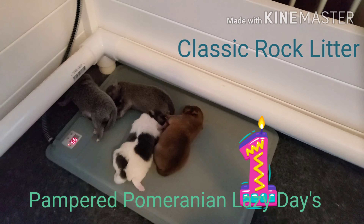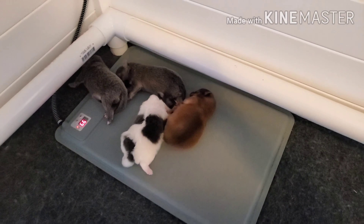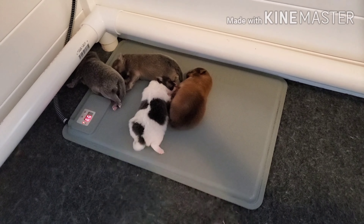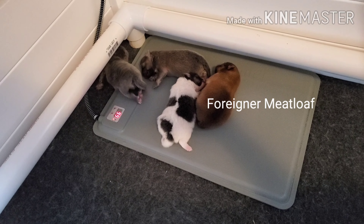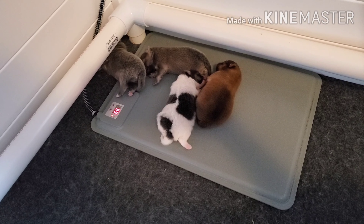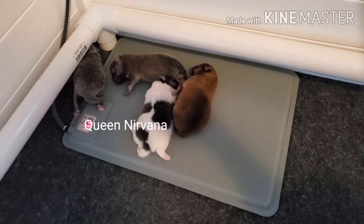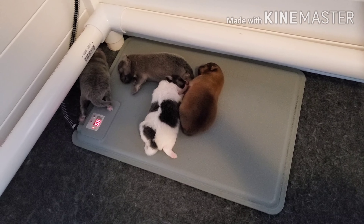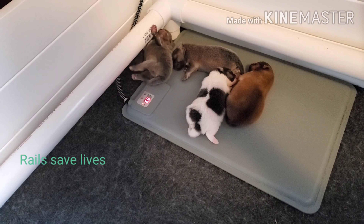The puppies are one week old and they're on a smaller heating pad now. I switched to a smaller heating pad because in the past the bigger, longer and wider one meant the mom didn't have as much room to be away from the heating pad when she wanted to.